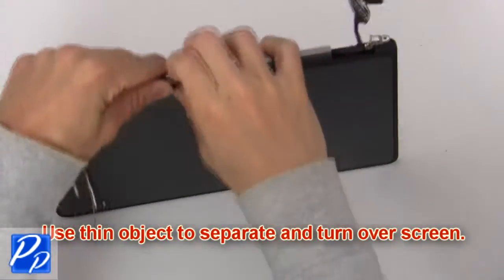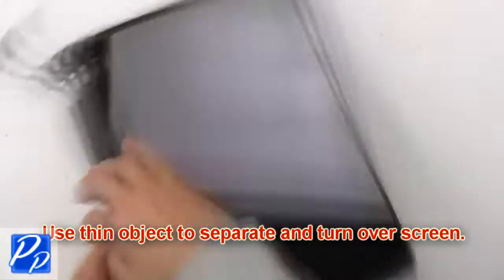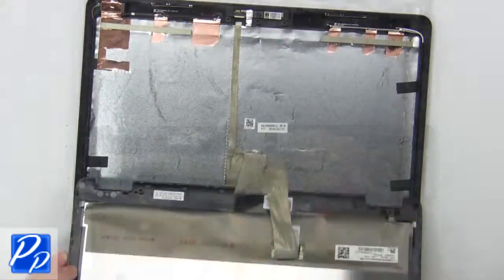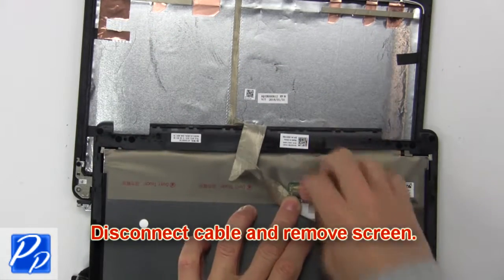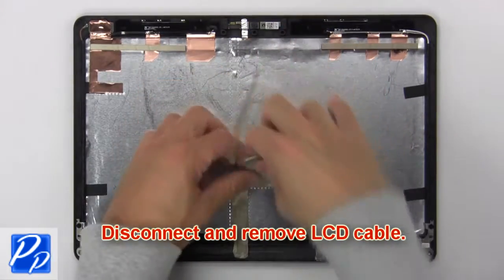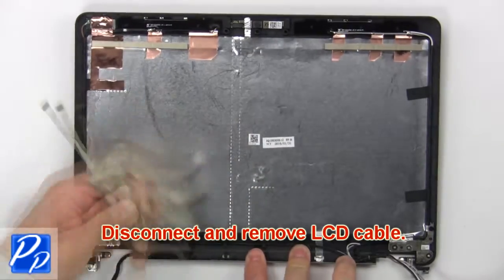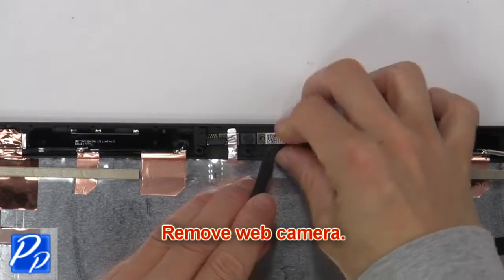Now use a thin object to separate and turn over the screen. Now disconnect the cable and remove the screen. Now disconnect and remove the LCD cable. Then remove the web camera.